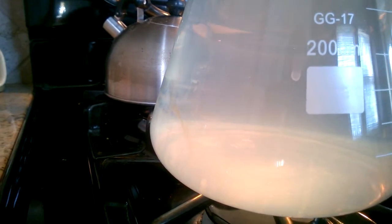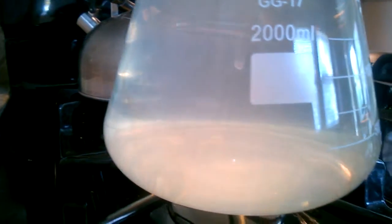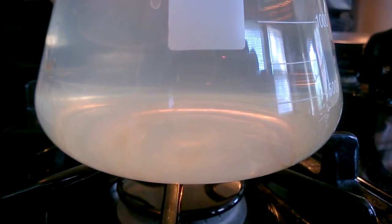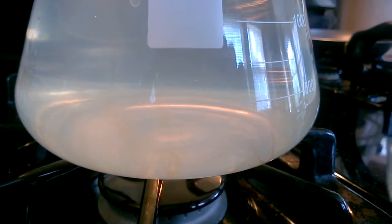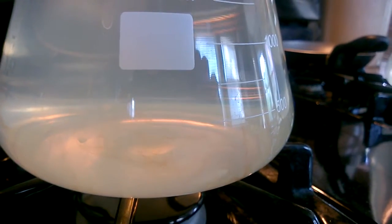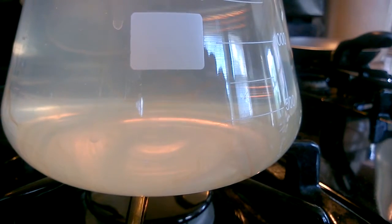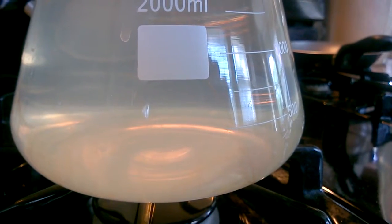Now I turn the fire off. Shortly thereafter you start seeing these thin sheets coming off the sides. This is stuff that after we cleaned it with soapy hot water and a bottle brush we still could not get off. PBW is amazing stuff.